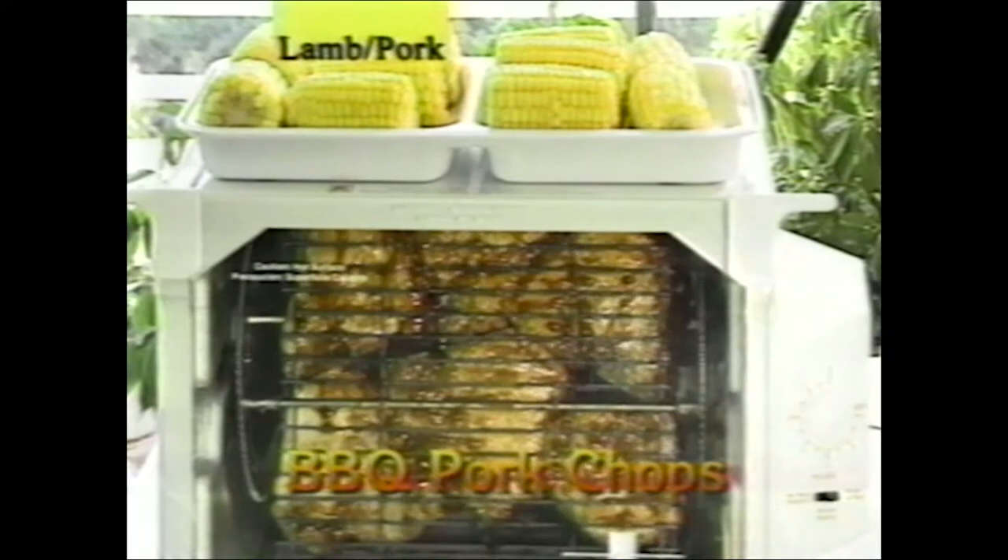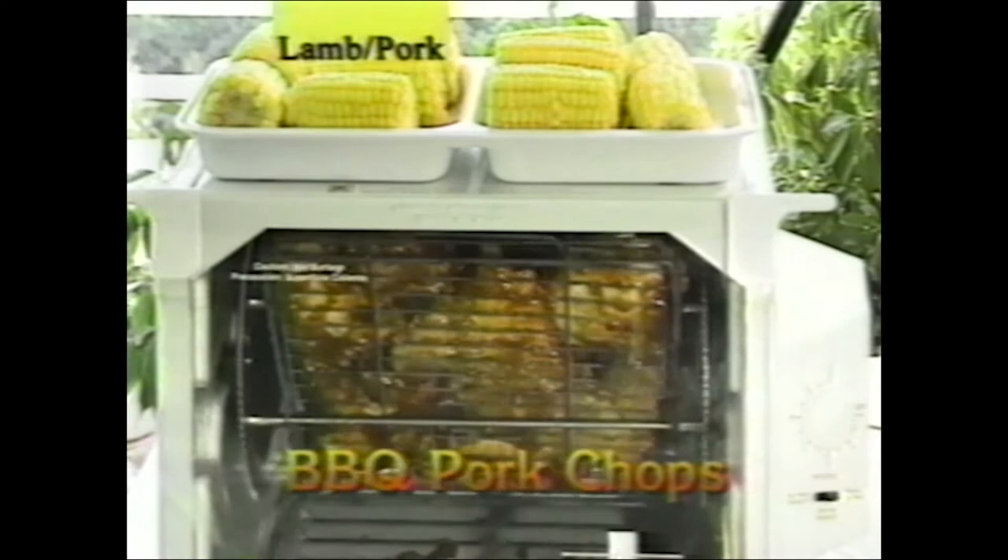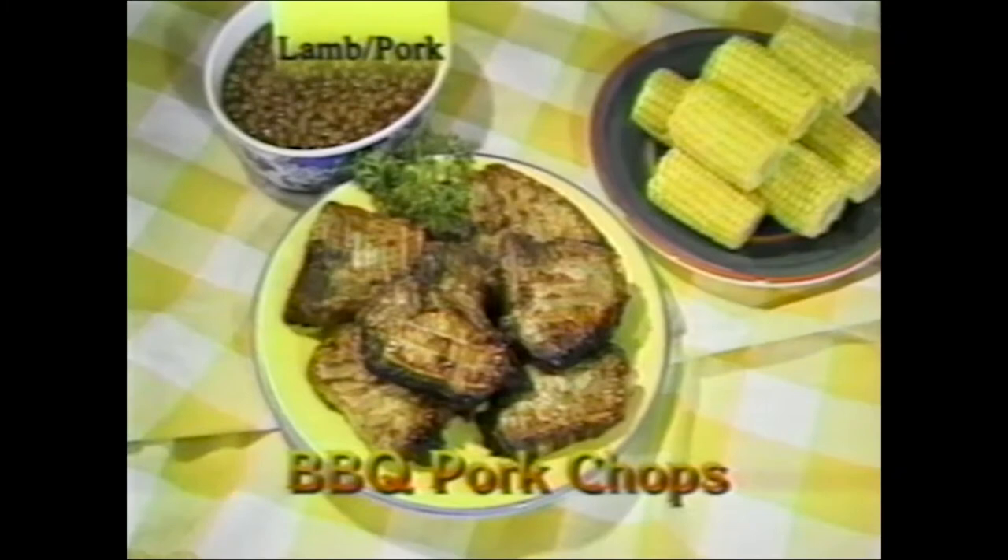Barbecue pork chops: a favorite, especially in the south. Coat both sides of the pork chops with barbecue sauce and put them in the flat basket. These cooked in 38 minutes — they weren't very thick. While cooking, small corn on the cob goes on top in the steaming tray. The steaming tray usually has a lid but it's removed here so you can see it. Use a half cup of water on each side of the bottom tray. You can also heat pork and beans on top.